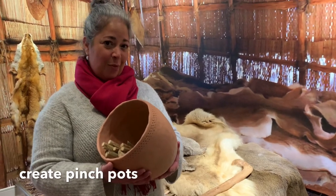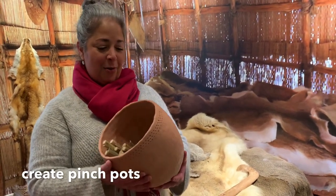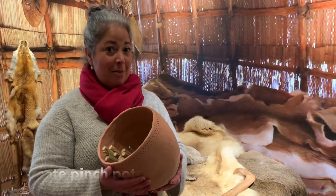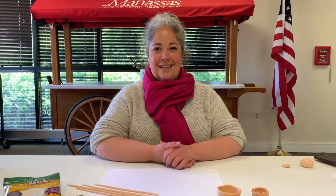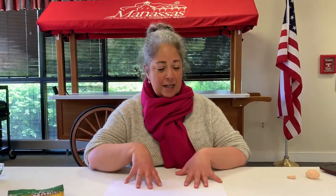Today we are going to make our own pinch pots. So get your supplies and meet me in the craft room. Welcome to the Manassas Museum craft room, also known as our conference room. This is where we're going to be making a lot of our crafts, and today we're going to be making our pinch pots right at a table.